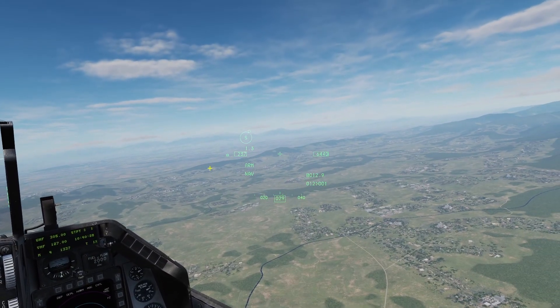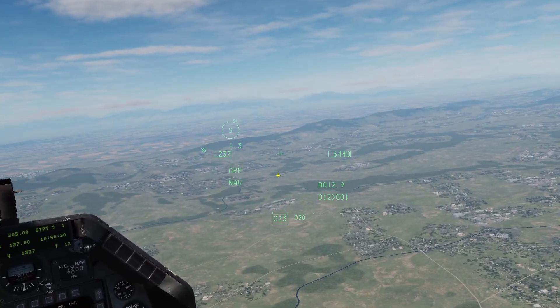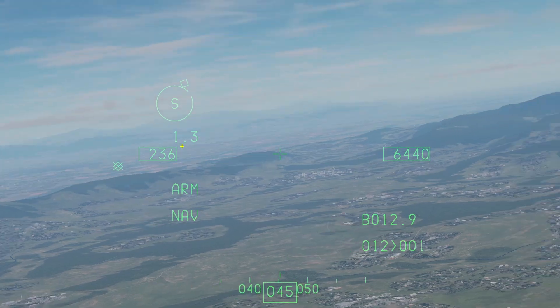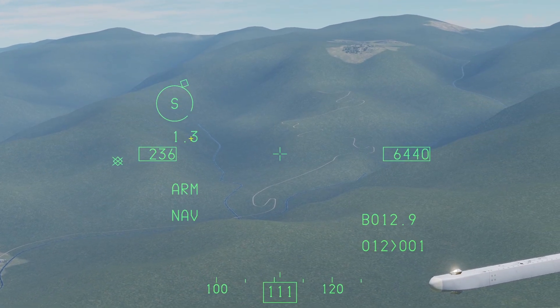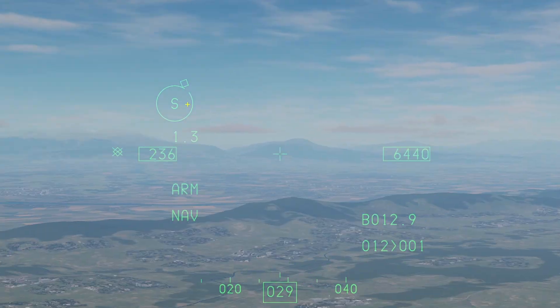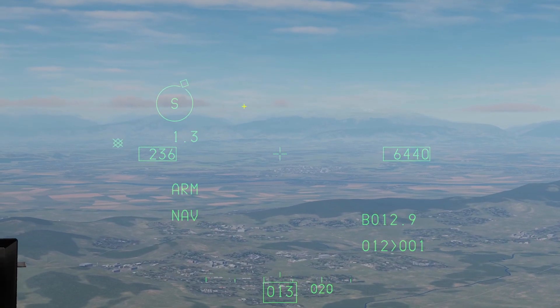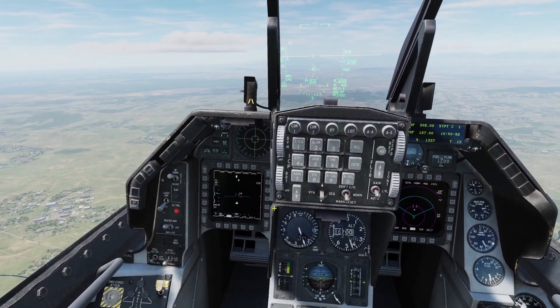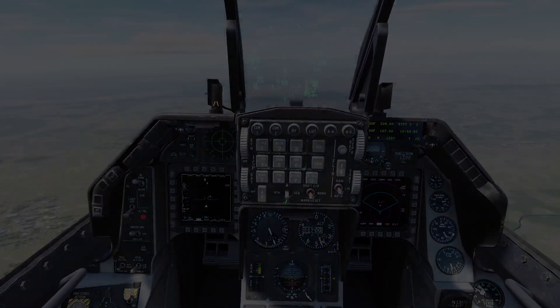The RWR display shows your current greatest threat on the RWR. It shows the threat symbol and also has a diamond pointing to where it is. As you move your head, a small space indicator moves, and if you have that space lined up with the diamond, you'll be looking in the direction of your greatest RWR threat. Thanks for checking out this video and I'll see you later.